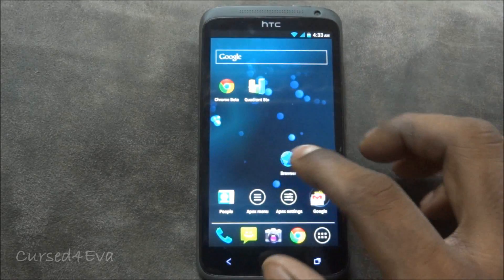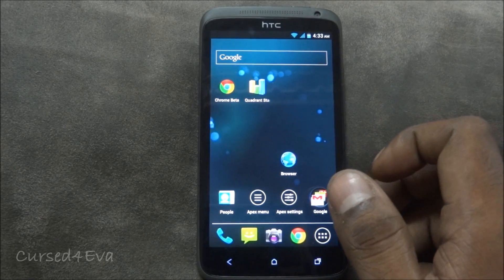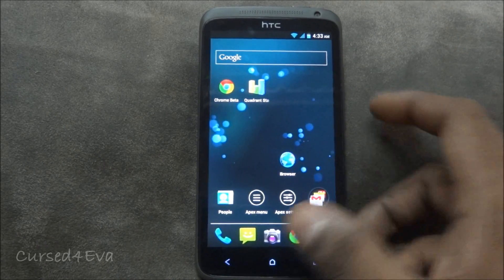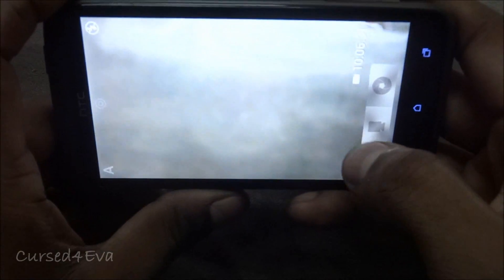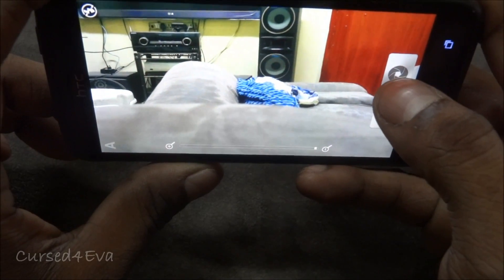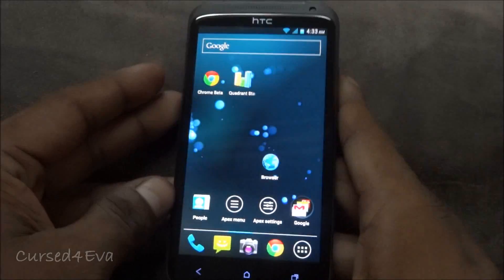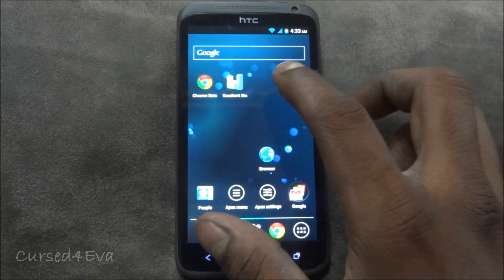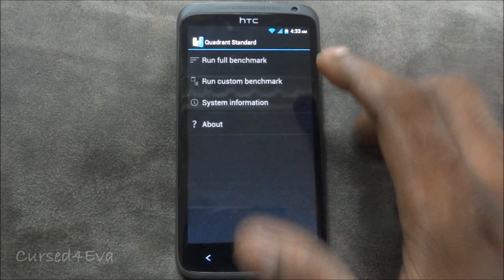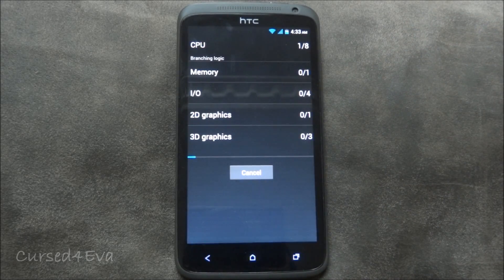Apart from that, all features work and there are no issues. The ROM is fast and stable. The camera supports 1080p video, and you can still take photographs while recording video — that Sense feature is retained. Let me quickly run a Quadrant benchmark test for those interested in the numbers.